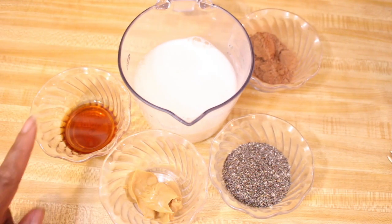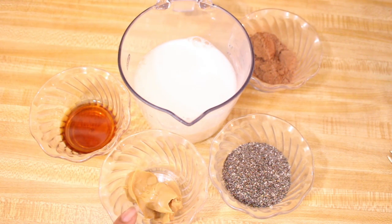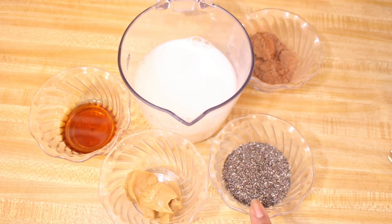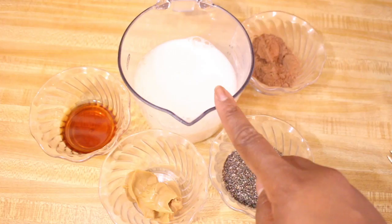You're going to need one teaspoon of maple syrup and one teaspoon of vanilla extract, two tablespoons of peanut butter, a quarter cup of chia seeds, three tablespoons of cocoa powder, and one cup of almond milk.